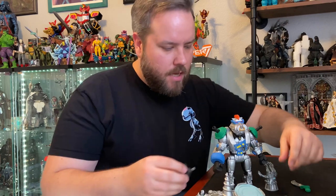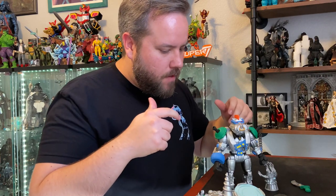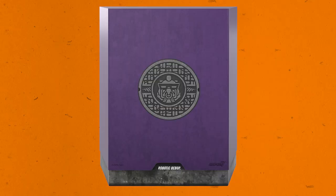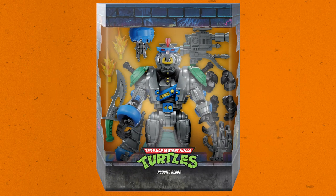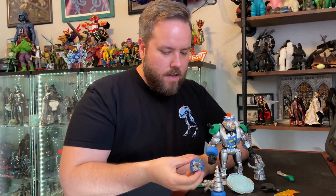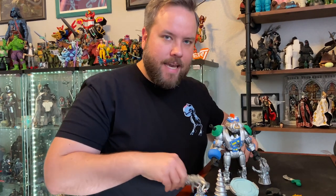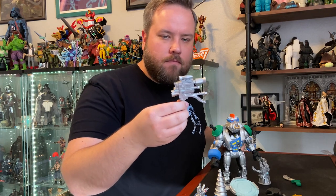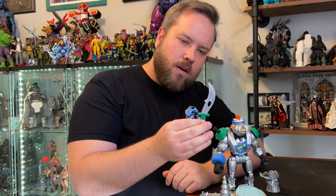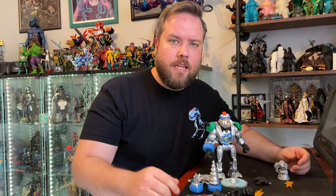In addition to interchangeable hands — open hands, gripping hands, and fists for pummeling — you also get these really cool robot switch-em-up hands. There's a drill because the drill is kind of Bebop's signature weapon, and a nice battle-damaged drill hand for when that drill gets annihilated. You also get this big gun that's a flamethrower, shotgun, and missile launcher all in one, plus a big sword-knife thing. It comes with a ton of stuff.